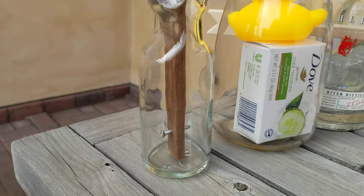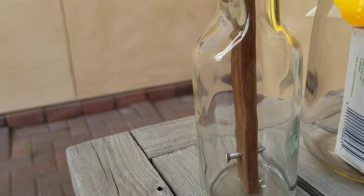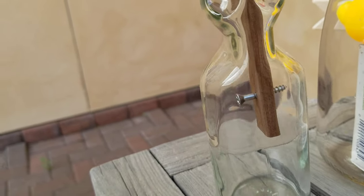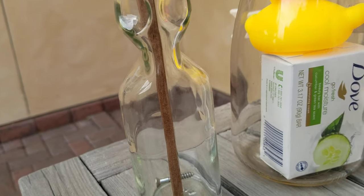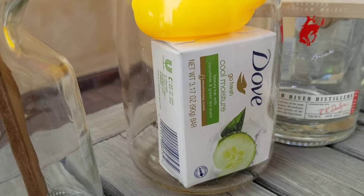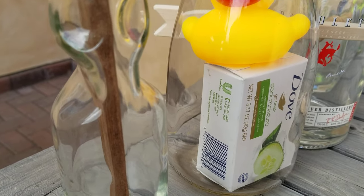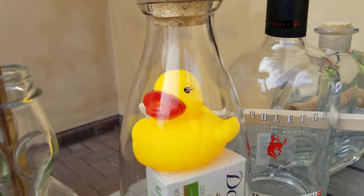Here is a Ramone bottle with a screw inside. No way to get a screwdriver in there, yet there's a screw stuck in the wood stick. Here is a box of Dove soap — bars of Dove soap — in a box, and a rubber ducky, and a milk bottle.